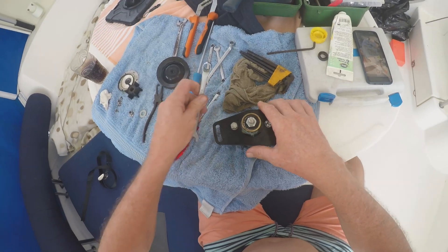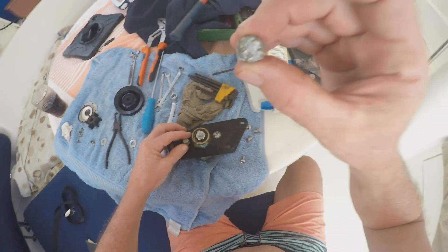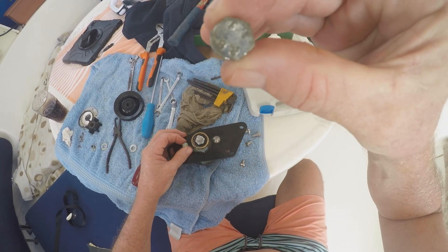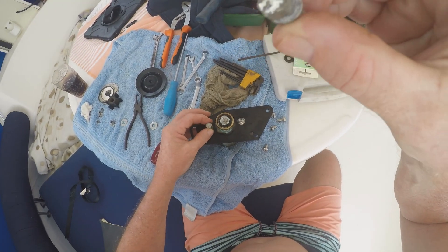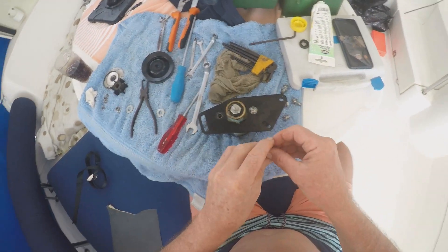I'm not sure why Yanmar use cabinet-plated parts on a boat when they're corroding like this — you could put stainless steel parts in instead.